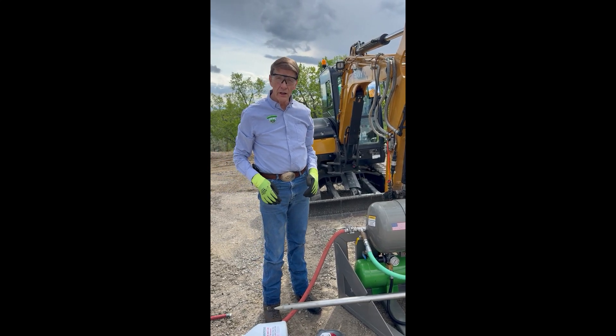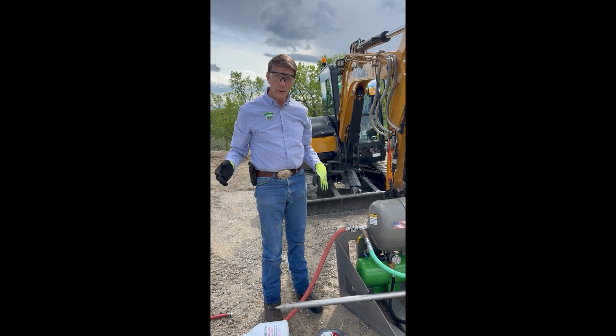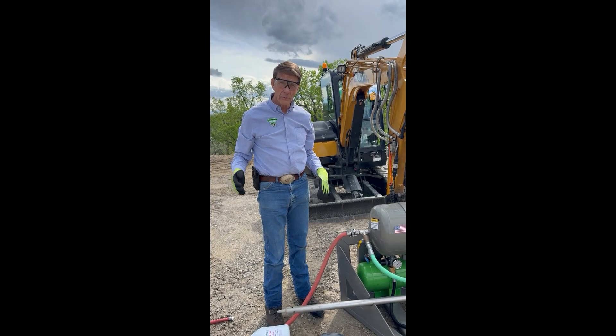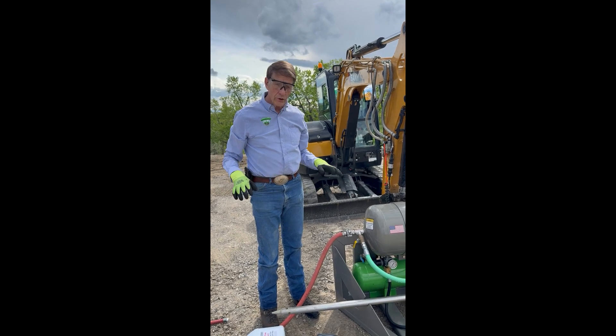We have a soil engineer, Eric Stahl, who is going to be testing the water before, and he's going to be coming back periodically over the next couple of years to get some more tests to see how we're doing.